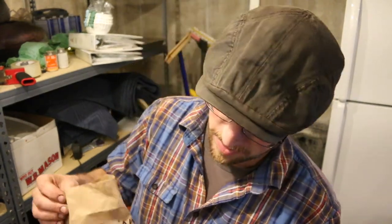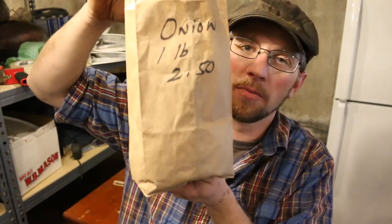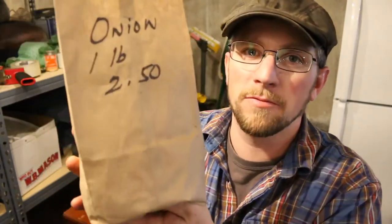The onion sets we got are just from our local feed store. They're just yellow onions — they couldn't tell me what kind they were. They give a 50 or 100 pound bag and bag them up into a brown paper bag. I got a pound of them for $2.50.